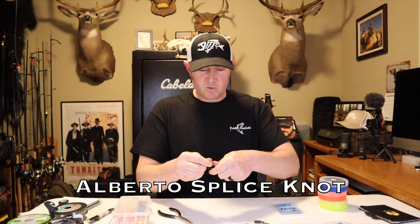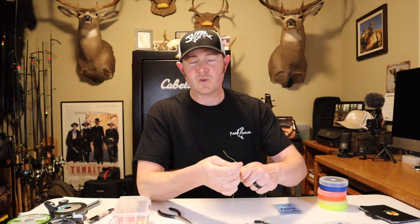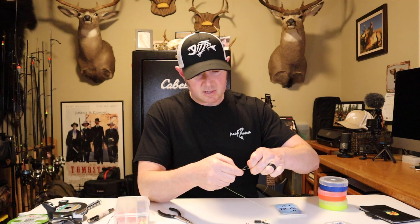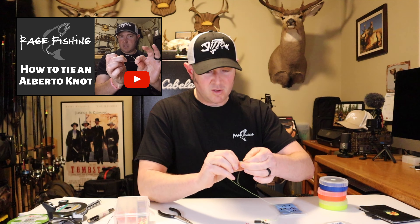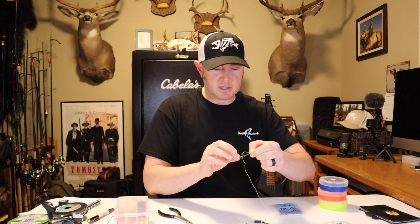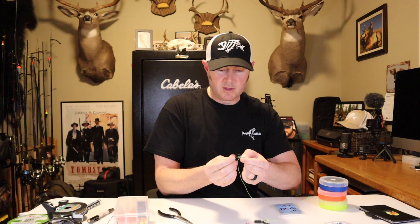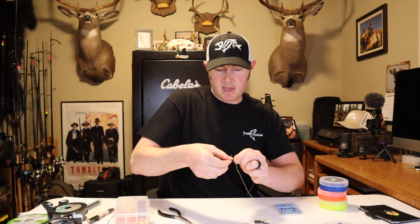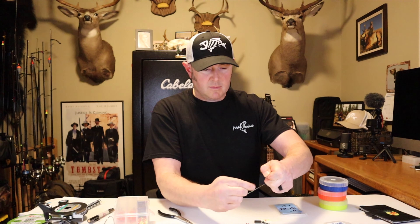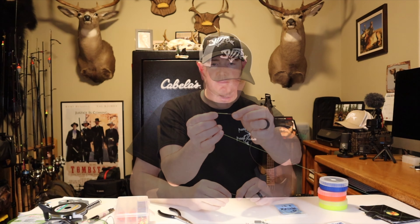I tie this on with an Alberto knot — it's one of those knots you have to practice, but once you get good at it you can tie them super fast. I tie seven wraps up and seven wraps down. It's important to make sure that both the tag end and the main braided line go through the loop in the same way. The thing I like about the Alberto knot is its super small profile.